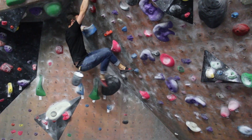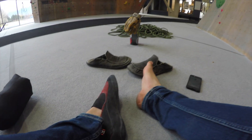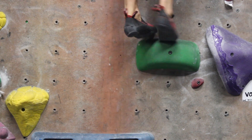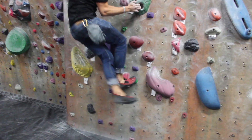Hey guys, Zulu Gear Reviews here. So excited to get started. Today we're going to be talking about the 510 Anasazi Moccasin Climbing Shoes. They're a terrific slip-on climbing shoe — slip-ons. And I know some of you are already going, slip-ons? That's not going to give me the control I need. But let me show you some amazing things about this shoe.